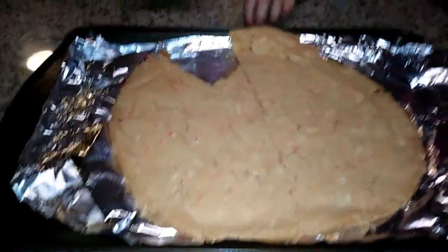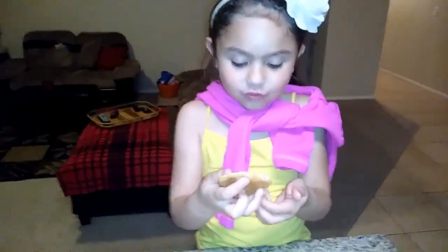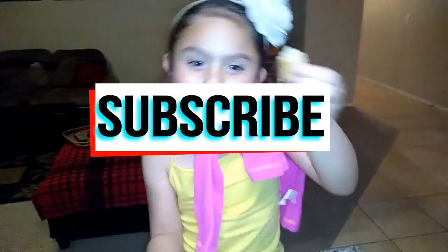We enjoyed making this video with you guys. Happy Valentine's! And until next time, always be inspired. Bye!